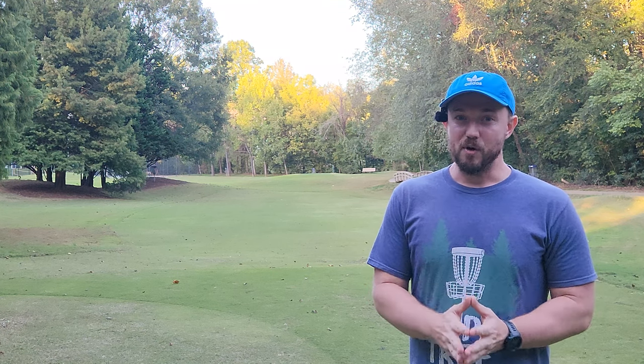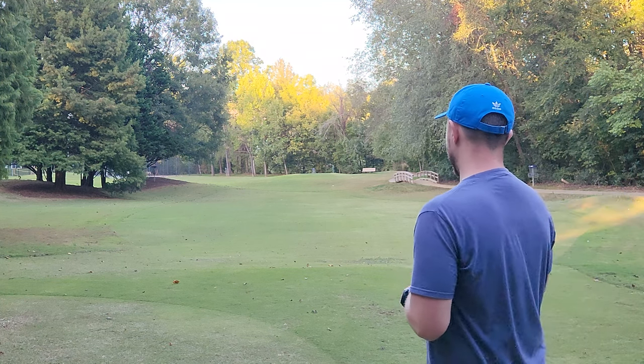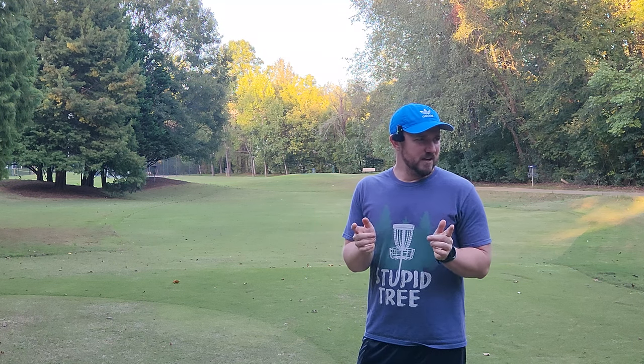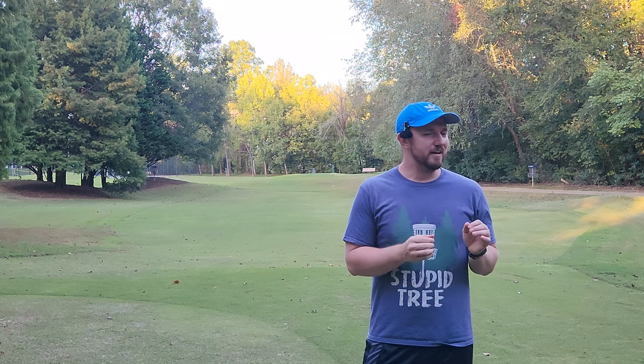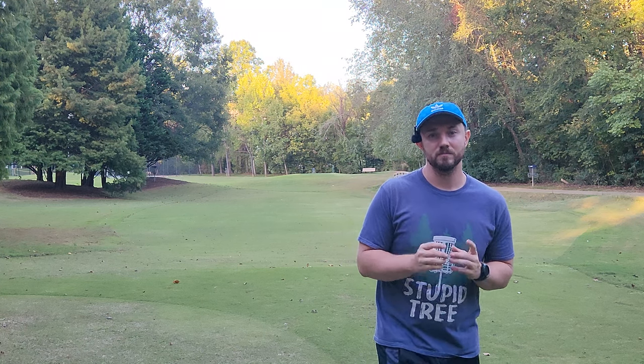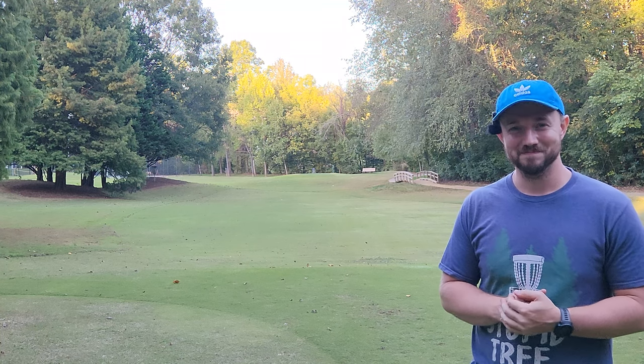Let me know what you guys think in the comment section. I think I'm onto something, particularly with distance drivers — this is something I'm going to continue to work on. Does anyone else grip the disc like that? I feel like not all power grips are created equal, and I realized that for myself today. Go try it, come back, let me know how it went. See you guys in the next video, take care!